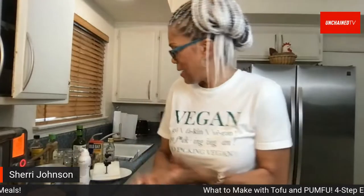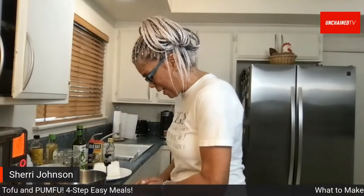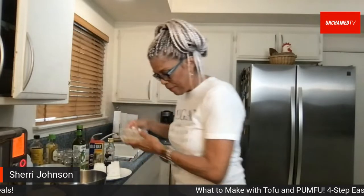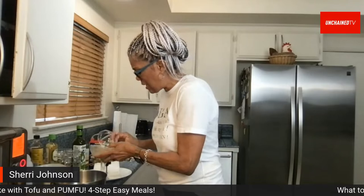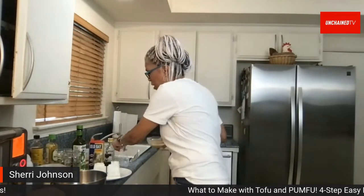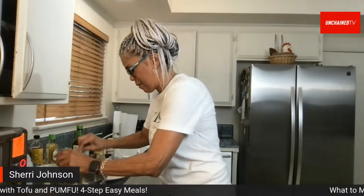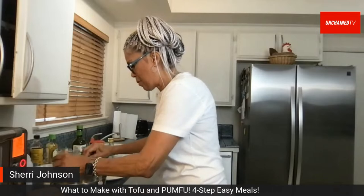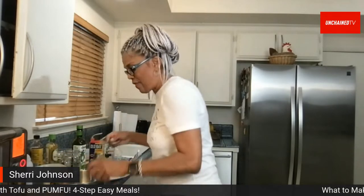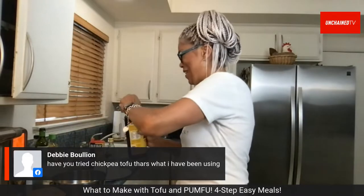Sherry moves on to making the tahini sauce — the most important part of the dish. She starts with a quarter cup of tahini (made from sesame seeds), which is a great swap for peanut butter or other nut butters. She adds it to her mixing bowl and notes the recipe also calls for two teaspoons of soy sauce.